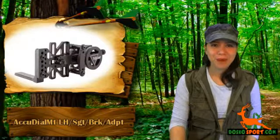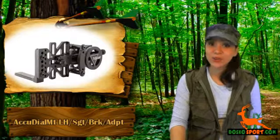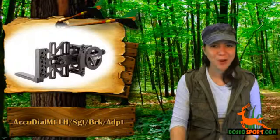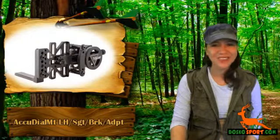There's no time to wait. Grab the AcuDial Mount left-hand sight bracket adapter today at a very affordable price, and see to it that your friends will be amazed at the new look and performance of your prized bow. Again, this is Katrina from Dasco Sport. Stay safe and see you on the next review.